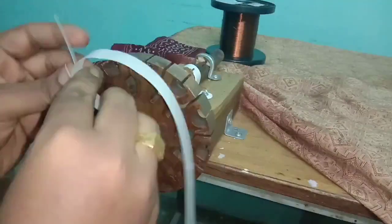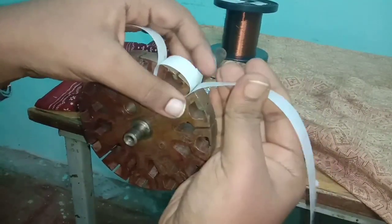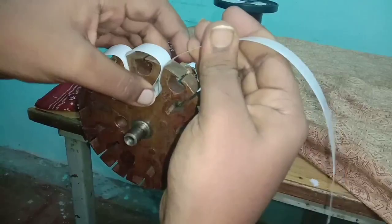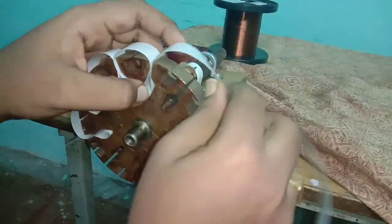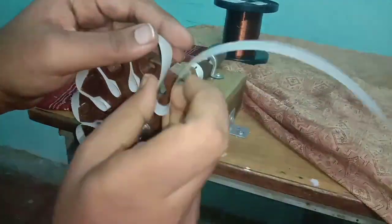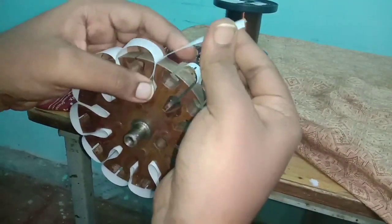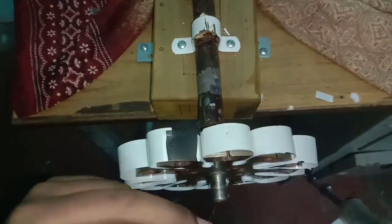Fix the stator in a stand or in a bench vice, and then insert the film paper into the slots. Tie the end of the slot and start winding the first pole in clockwise direction. The size of the film paper should be at least 4 mm larger than the stator thickness.